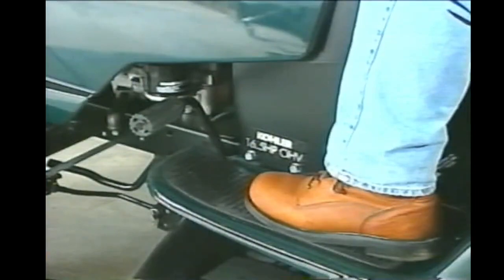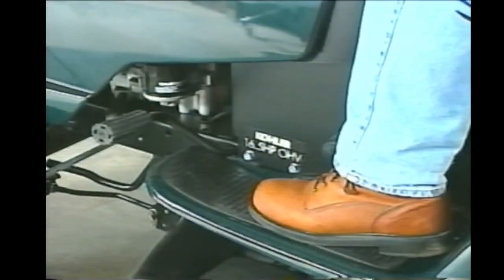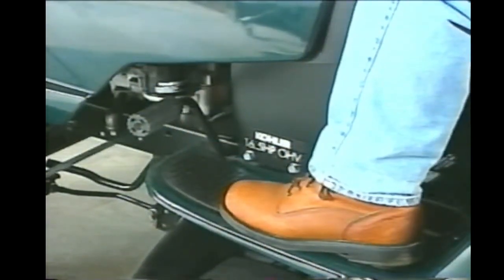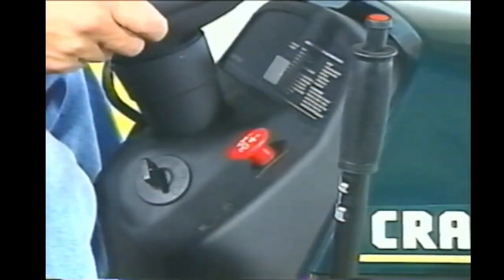The clutch brake pedal serves two purposes: it always acts as a brake, but on gear-driven models it also acts as a clutch that must be fully depressed to stop the tractor while changing gears. Some models combine the throttle and choke into one lever, while others provide separate control. Some models use a lever to engage the mower deck drive belts, and some feature an electric clutch operated by a PTO switch on the dash.